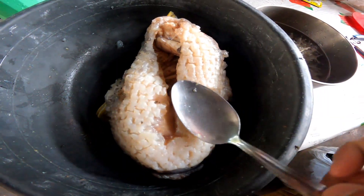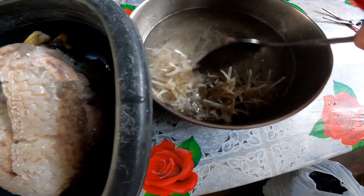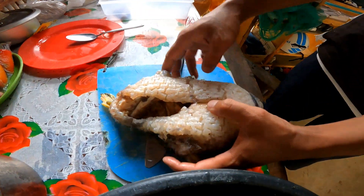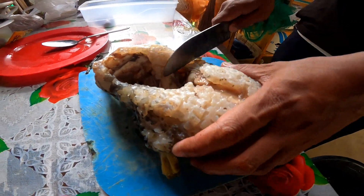Tapos na! Wala, tapos na po yan. Ayan po yung mga tinik niya na sinasabi ko — parang mga spikes, yung mga pang-flat ng gulong. Matatalas po yun.